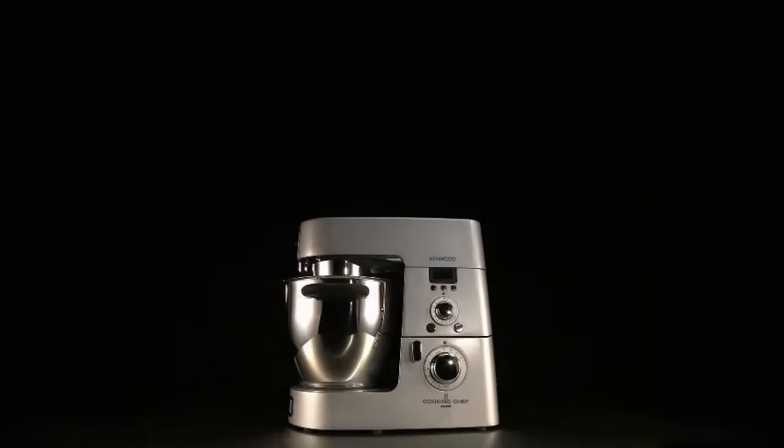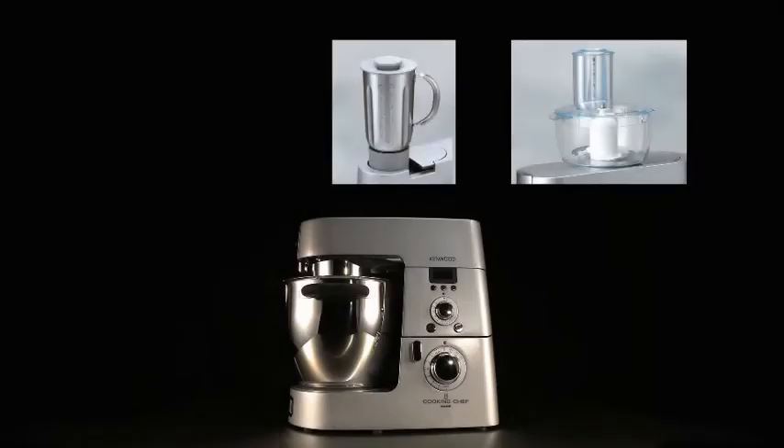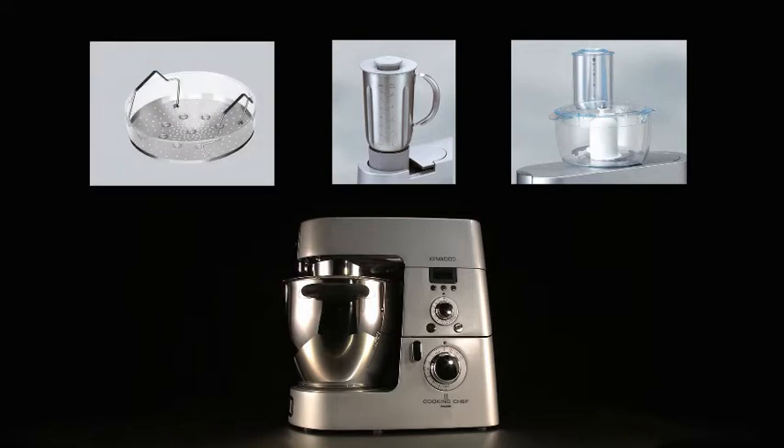The Cooking Chef pack comes complete with a stainless steel blender, a food processor attachment, a steam basket, and a heat-resistant rubber mat and spatula.